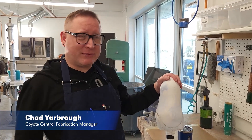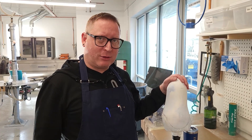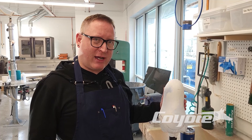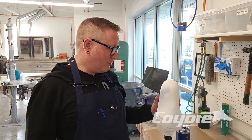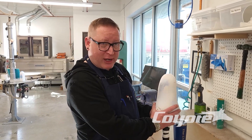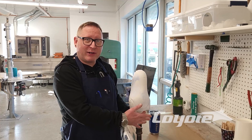Good morning, this is Chad here from Coyote, and today we're going to be talking about vacuum — how to get inner and outer bag vacuum off a single pipe. This is a recent question we had via the internet, I want to say YouTube, so today we're going to do a quick little demonstration on how we get an inner bag to vacuum up, proceed with our lamination layup, and then get out our vacuum bag.